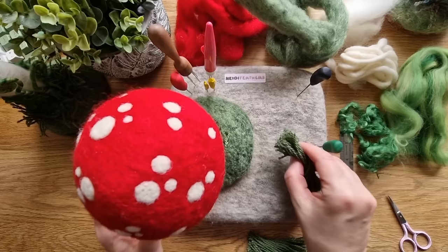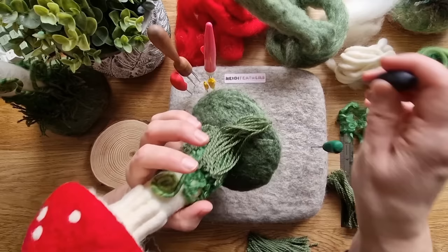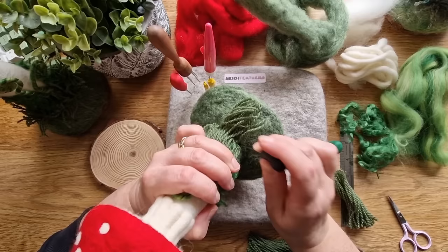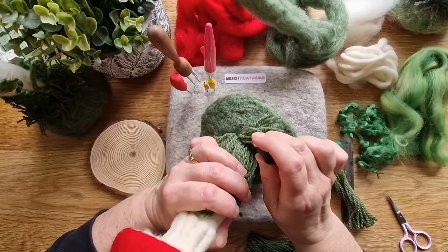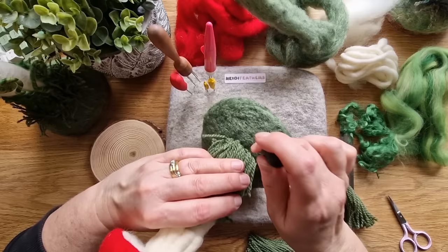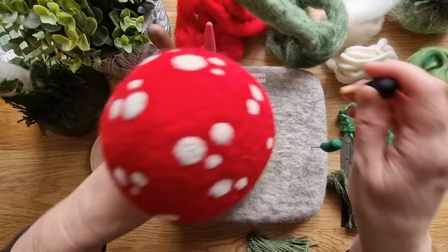It doesn't take much to attach - just felt through a couple of times, then fold them upwards and felt very close to the base just to make them stay up. You're probably going to need at least six clumps to go all the way around - they don't have to be adjacent to each other, so you can leave little gaps in between. Work your way all the way around for this first inner layer and then we're going to do an outer layer that's even shorter. Felt it down into the base - I tend to hold one side because the wool can get in the way.